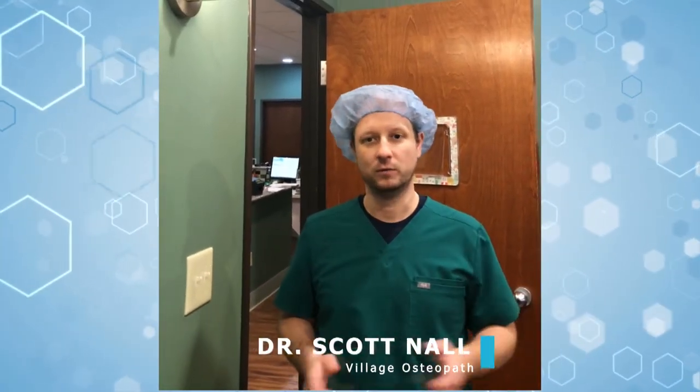Hey guys, Dr. Scott Nall here from the Village Osteopath. Today we have a great video we're going to be doing. Many times people come in to inquire about getting a stem cell procedure done and they end up not doing it because they're scared of the bone marrow harvest that we have to do. So today we're going to go over and show a live video of us doing a bone marrow harvest to show you how it's not as bad as a lot of people think.